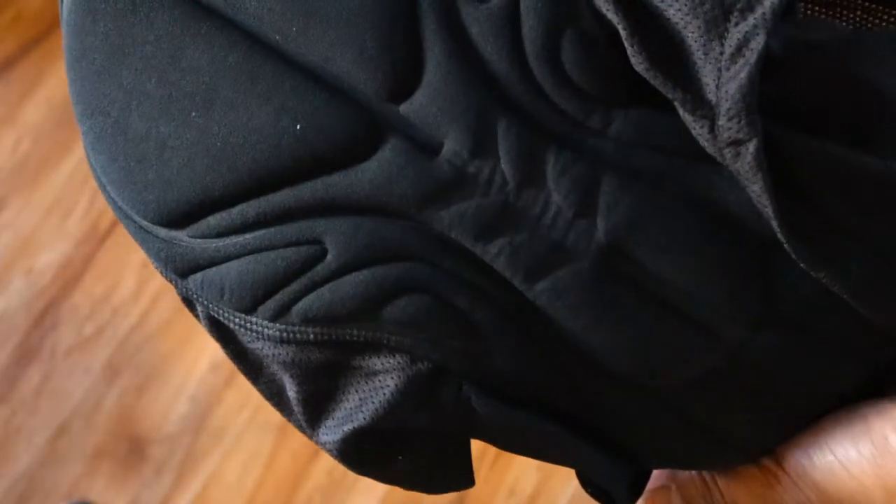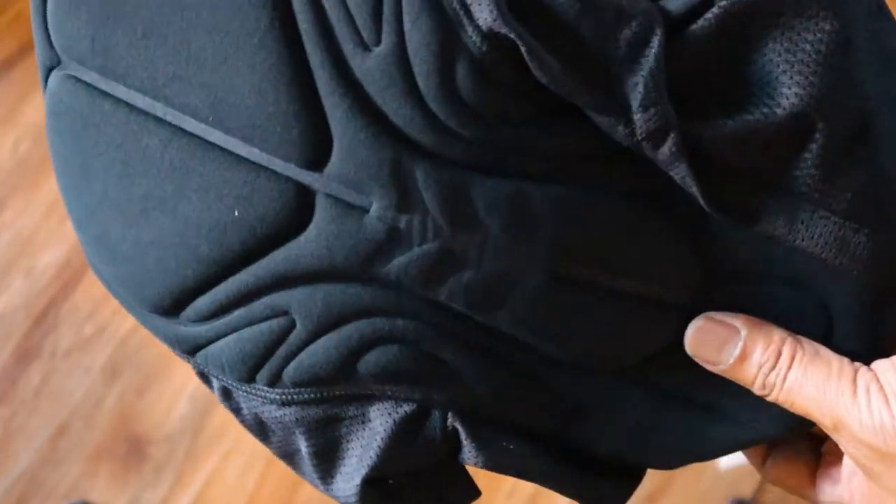The short is an easy to wear, loose fitting pair of men's cycling shorts that are made from superior materials and designed with multiple convenient features.